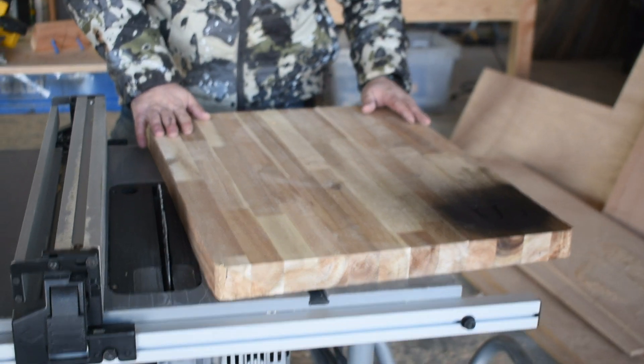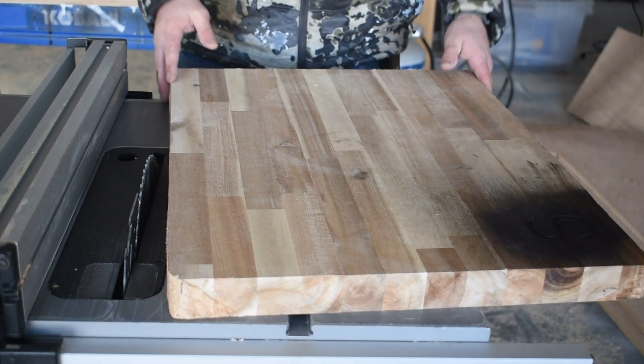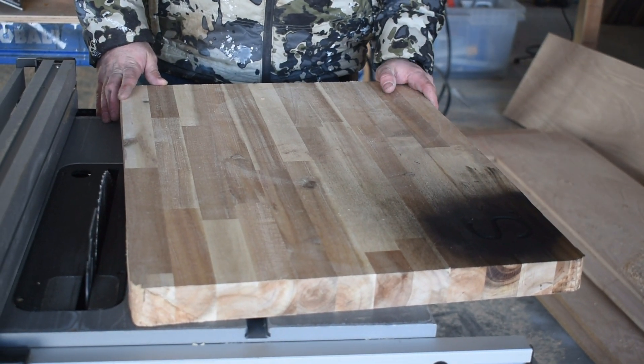This isn't exactly square, so I want to rip it down on the table saw and make it a little bit smaller and nice and square. Then we'll sand it, finish it, and do a nice protective coating on it.